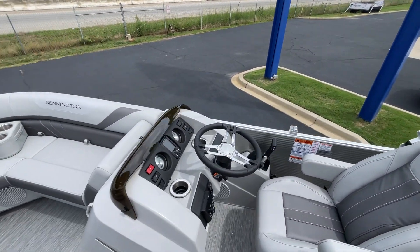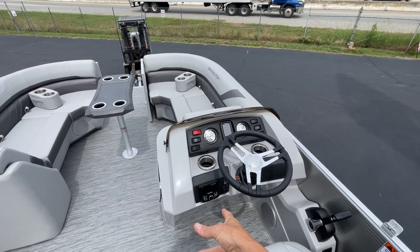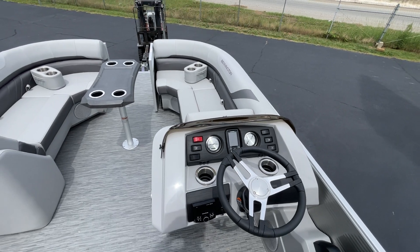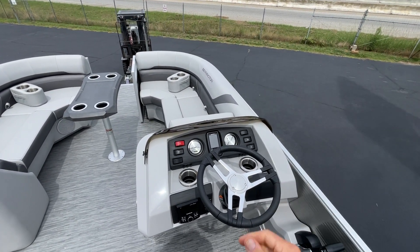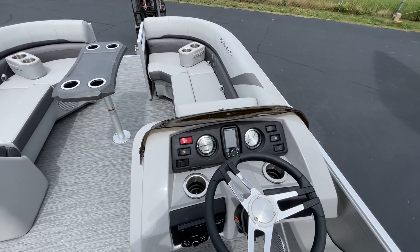Over here on the helm, we've got the Rockford Fosgate stereo. We have the Garmin here that gives you some nice features — water depth, speed, temperature — really handy things when you're out on the lake driving. Got the really nice finished gauges here as well.